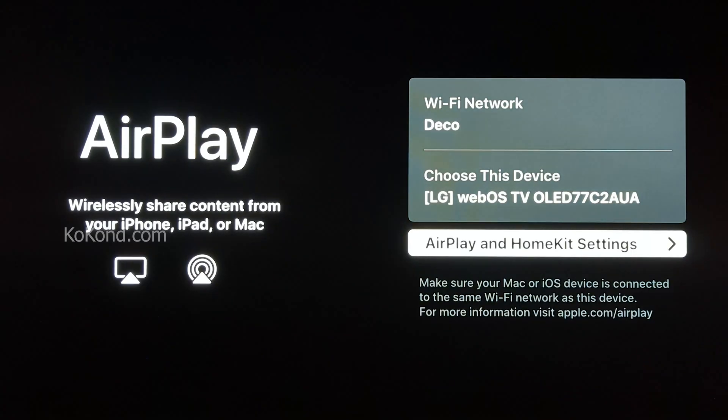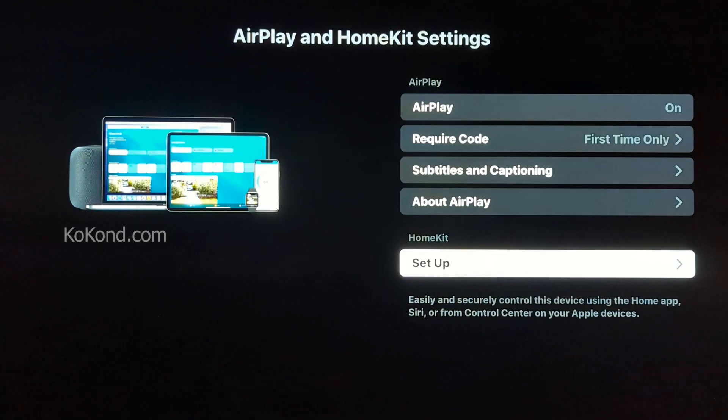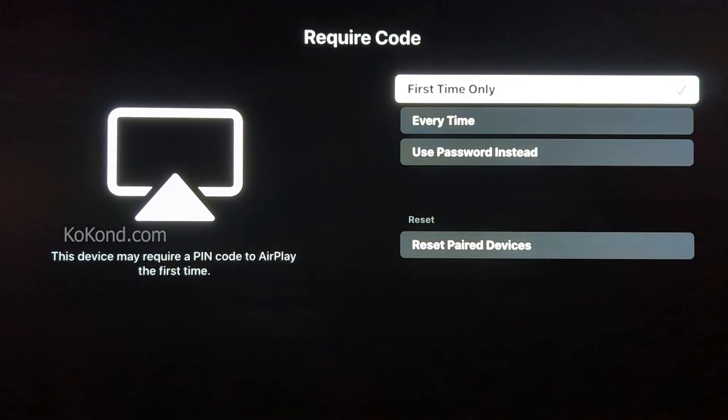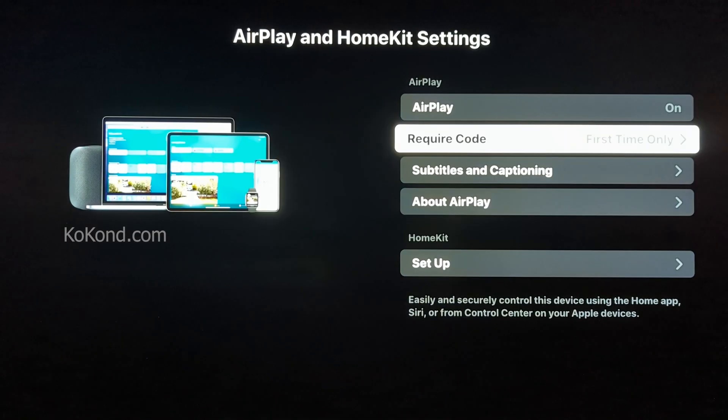You should see the Wi-Fi network you have connected and the LG TV name. Ensure you are connected to the same Wi-Fi network on your iPad. Select AirPlay and HomeKit settings. Select AirPlay and ensure the AirPlay option is turned on, and keep Required Code as first-time only.